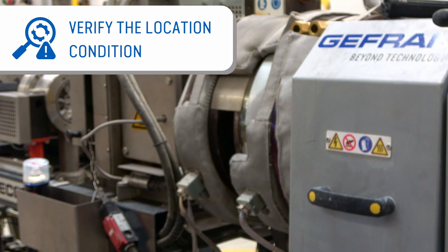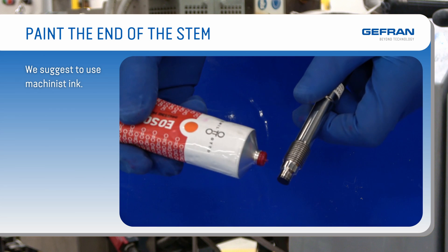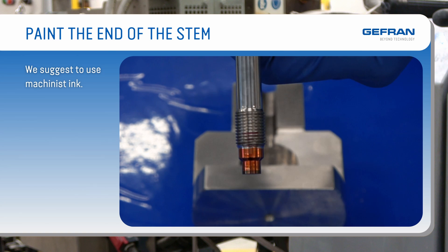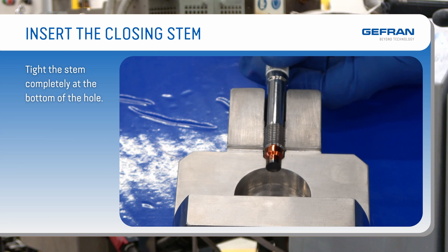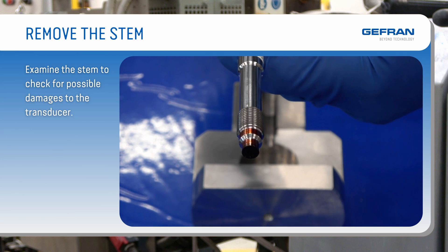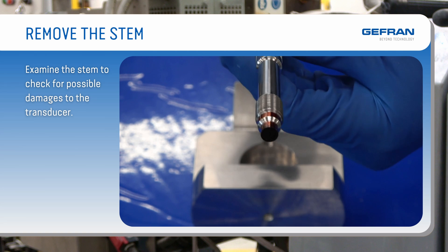It is necessary to verify that the location is still suitable for installation of the new sensor. Paint the end of the stem with Machinist ink or magic marker. Lubricate the thread to avoid excessive friction. Insert the closing stem and tighten it completely at the bottom of the hole. Remove the stem and examine it for checking damage to the transducer. The ink should be intact on all surfaces except the 45-degree seat as shown. If not, clean the hole thoroughly and re-inspect it until there is no contact except with the seat at 45 degrees.